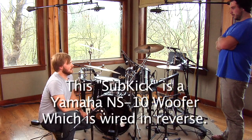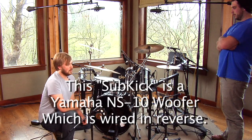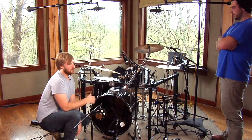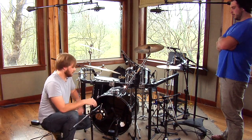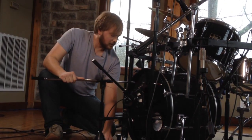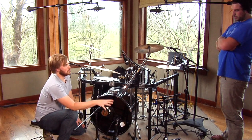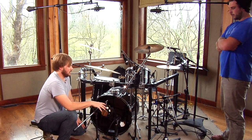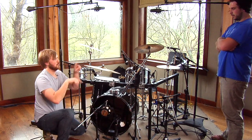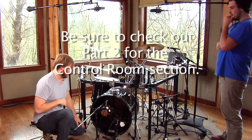This is a homemade sub-kick — it's just a speaker wired in reverse. And it's a speaker for low-end, which means it's going to pick up pretty much only the low-end, which works well for us because there's not much high-frequency coming off the outside of this drum. I'm going to slide it out here in the middle, maybe a little bit deeper over in here. Hopefully we'll be able to balance these two mics — get most of our attack from the inside mic, and then get our nice body and low-end out of this sub-kick. We'll have two faders to balance between them and finalize our sound.